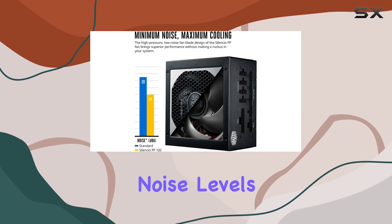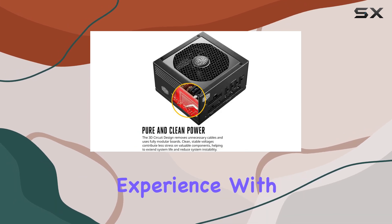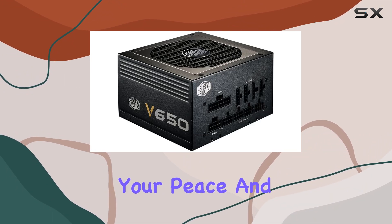Now, onto noise levels. Cooler Master has gone the extra mile to provide a whisper-quiet experience with their exclusive Silencio FP fan. Even under heavy loads, this fan keeps things cool without disturbing your peace and quiet.